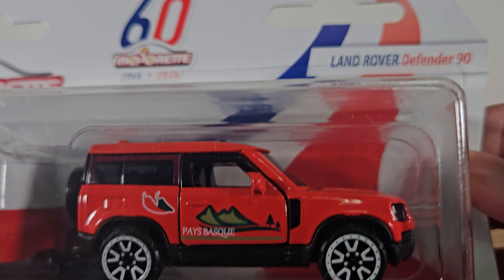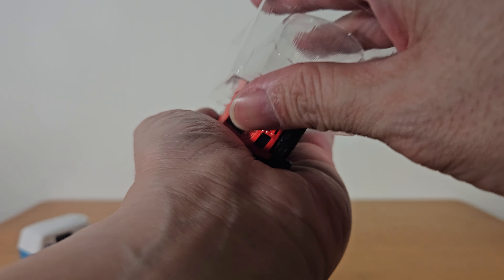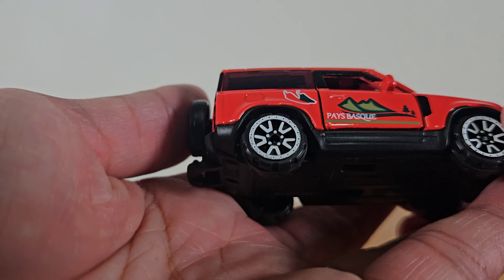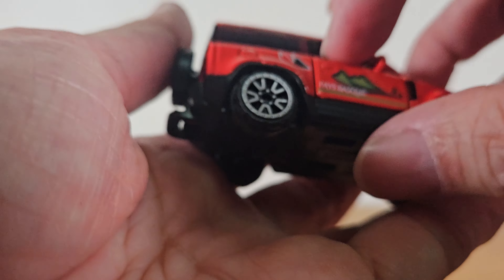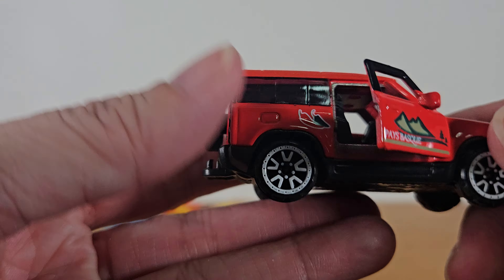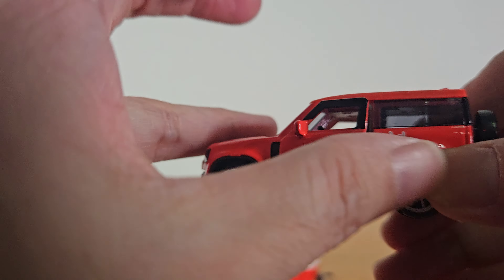A Land Rover Defender 90. They provide one area for you to tear open the packaging but it doesn't work for me — I prefer to tear it from the side, easier. So, Land Rover, a different design. This Land Rover has big wheels and very nice design on the wheels. The door can be opened. There's a design on the top — is this a flag? What flag is this? And they have a spare tire behind. The other door can also be opened.